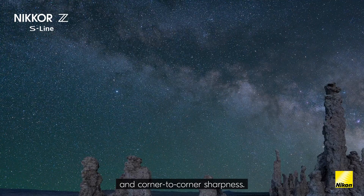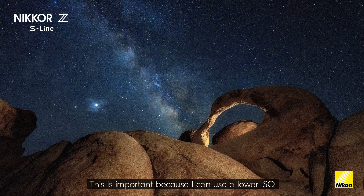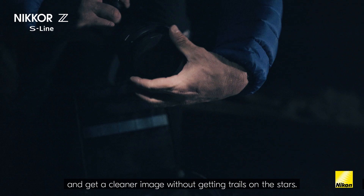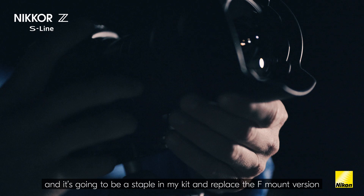One benefit to 14 millimeters is being able to use a longer shutter speed for astro. This is important because I can use a lower ISO and get a cleaner image without getting trails on the stars. Overall, I'm seriously impressed with this lens — this is rarely going to leave my camera, and it's going to be a staple in my kit and replace the F-mount version, given its superior sharpness and quality paired with the mirrorless cameras.